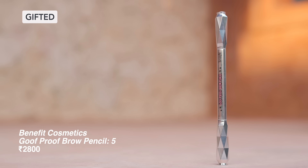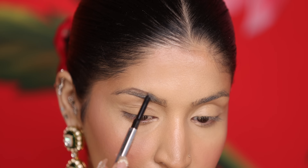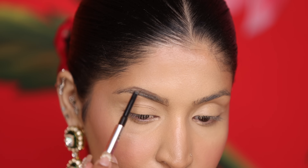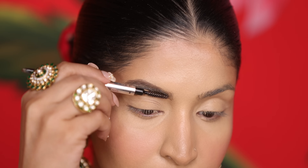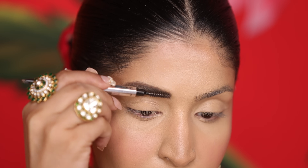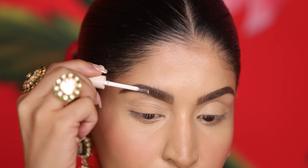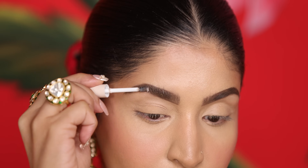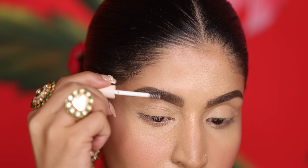Now for the eyes. I have my Benefit Goof Proof Brow Pencil, which I really like to define my brows — it gives a lot of hair-like strokes, so I'm going to fill in all my sparse gaps with this. Take your time to make sure your eyebrows look stark but natural. After that, I set my brows in place with Colourpop brow gel. For a fluffy look, use upward motions; for a sleek look, go in a horizontal motion.